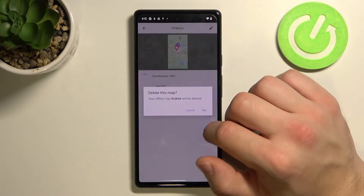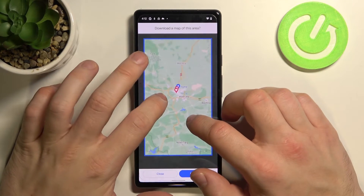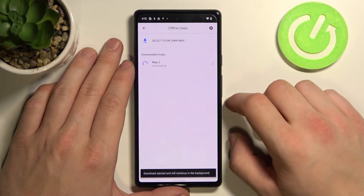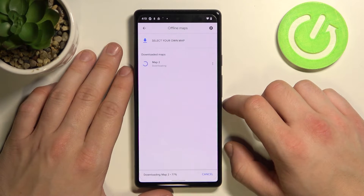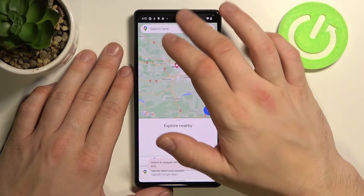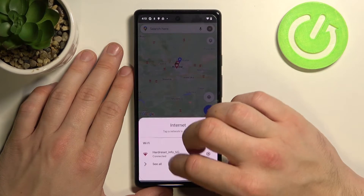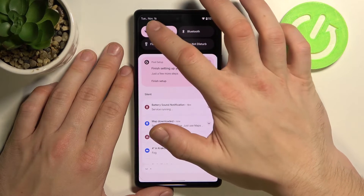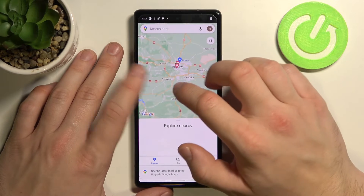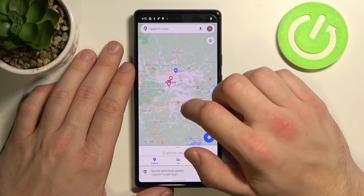Let's try again because I think it's glitched. Ok, now enter your map, turn off Wi-Fi and navigate offline in the area you downloaded.